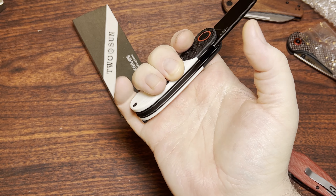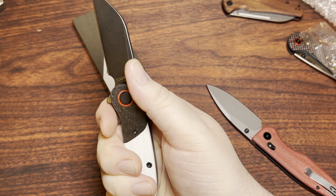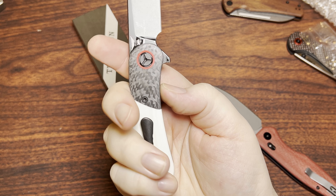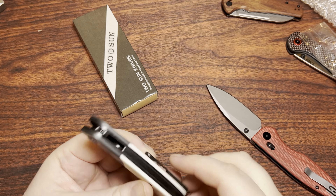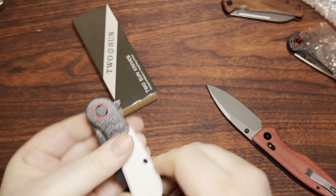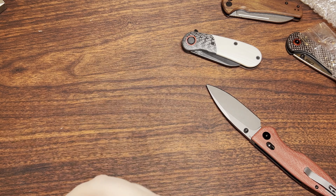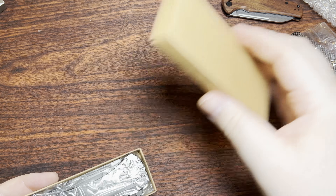It's a three-and-a-half finger grip, but I still feel all that strength on my pinky, so I really appreciate that. This thing is not thin — it's fairly thick — but we got white G10 and carbon fiber. Pretty interesting combination. I do like white G10.